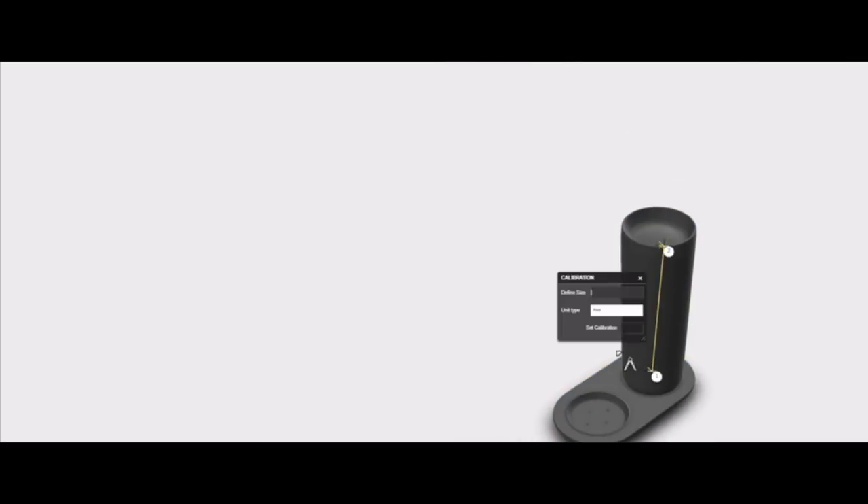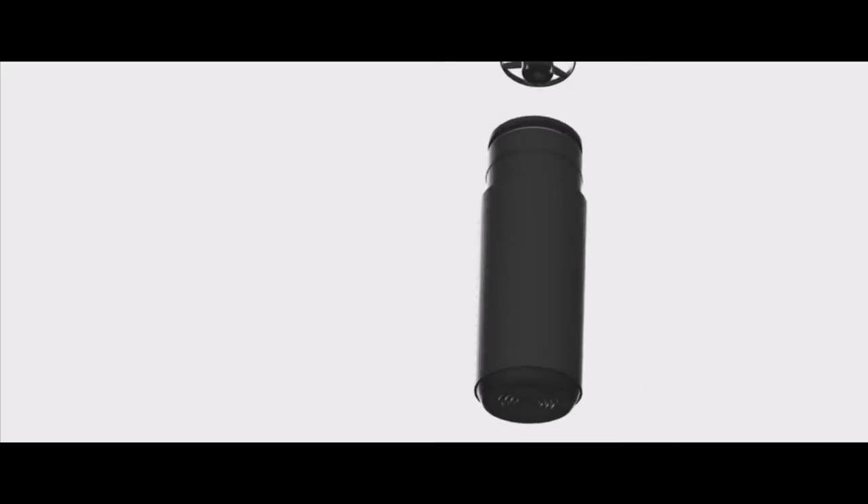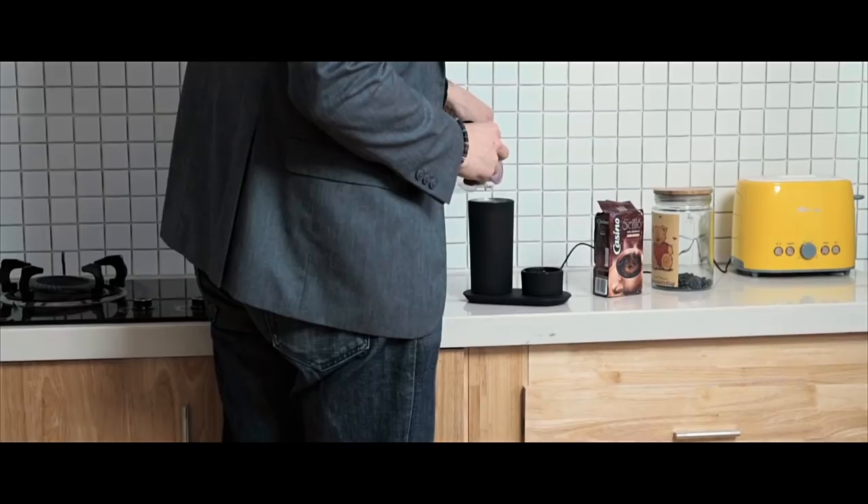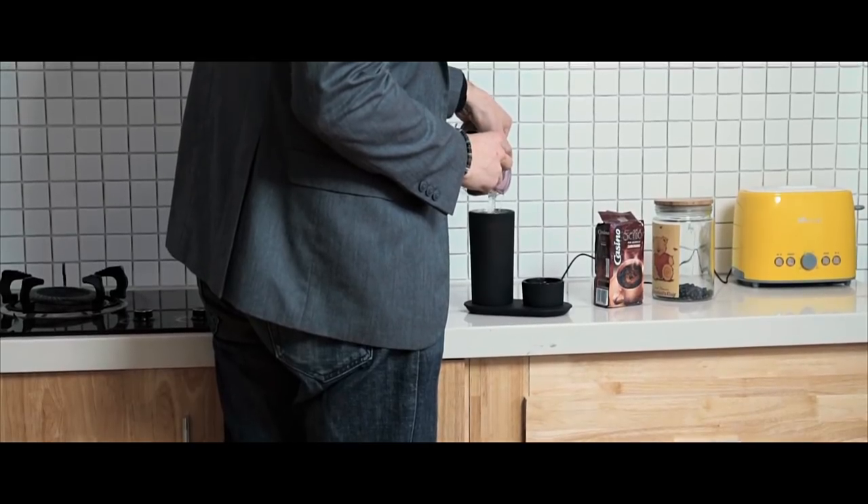Our team is very experienced and worked for two years developing Mug-O. Mug-O is designed for use on the go with high technology, engineered in temperature control conditions and magnetic charging separately of the mug.